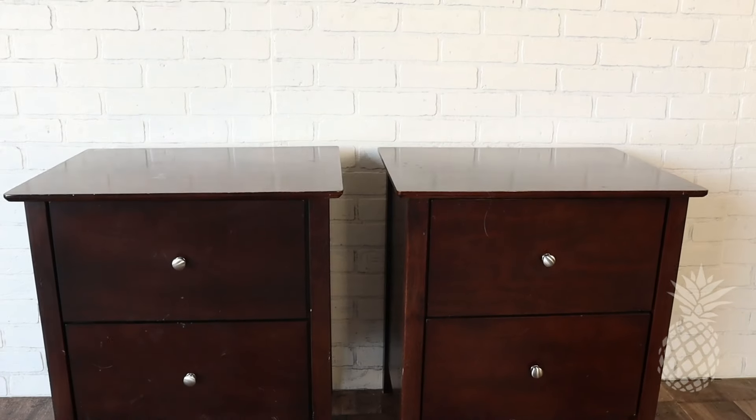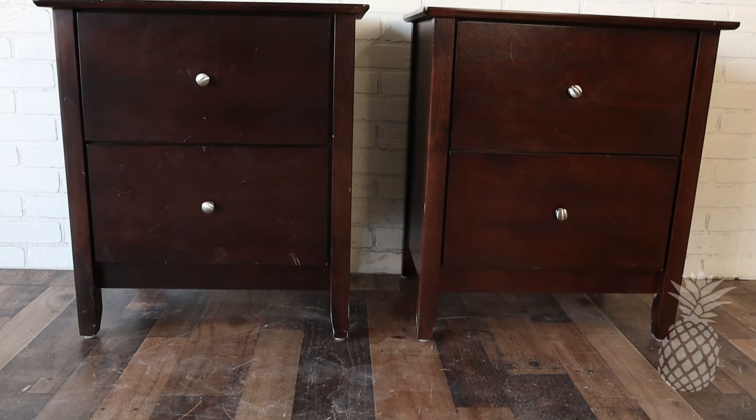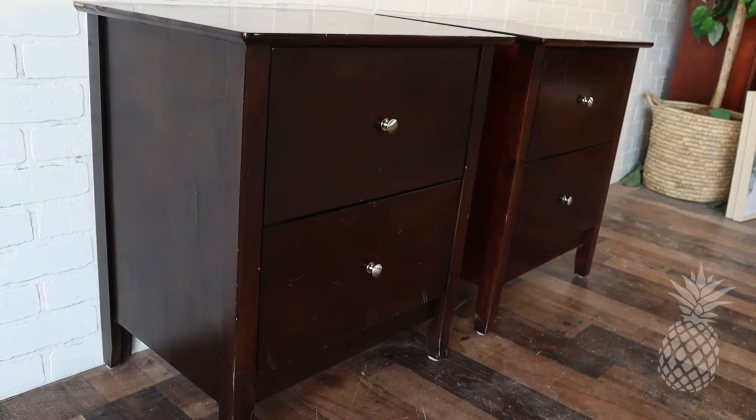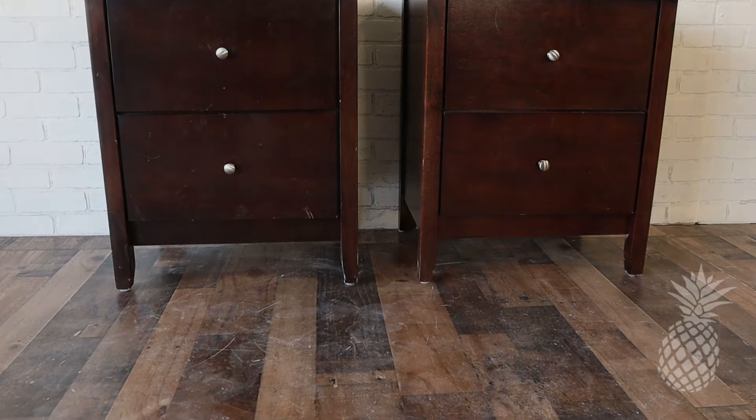We finally finished all the stripes and those nightstands. I'm so glad. Do you remember what these pieces looked like when she first brought them to us? And here's how we transformed them and what they look like now.